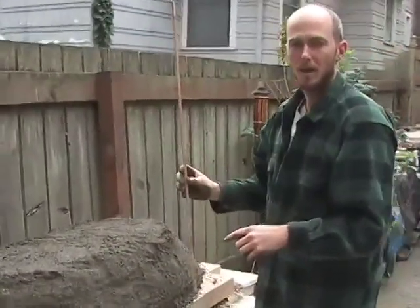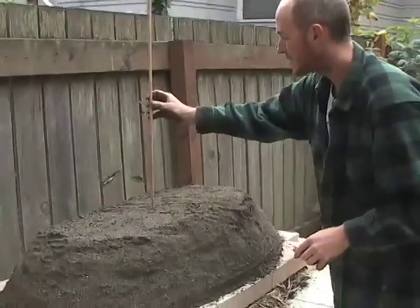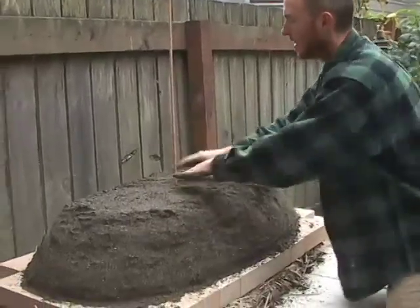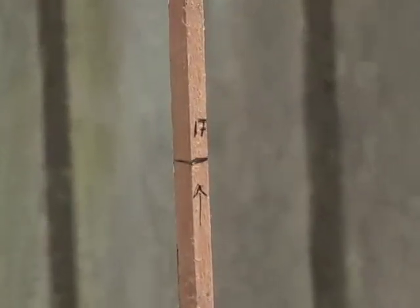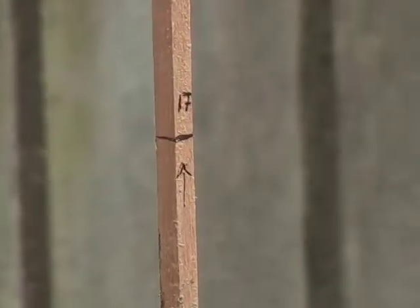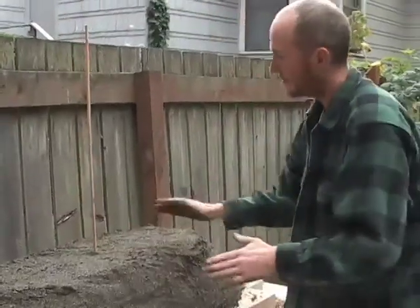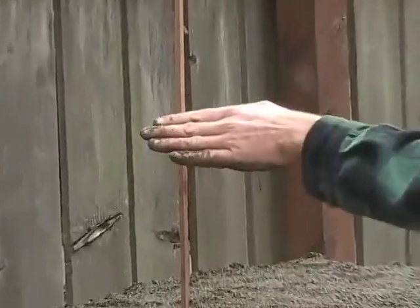I like to use a measuring stick, placed in the center of the oven. This point will be at the very top apex of the interior of the oven. This will help me guide the curvature of the walls to this point from all sides.